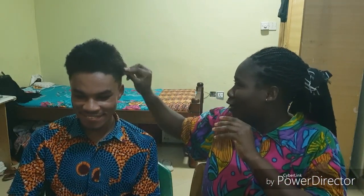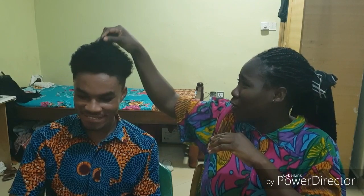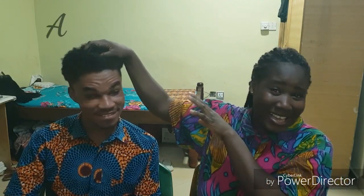He has some curls in there, you won't believe. He has a mixture of 4B and 4A hair types.